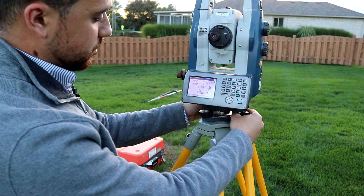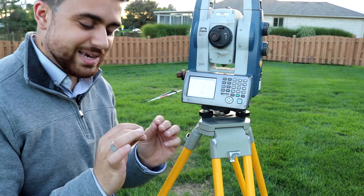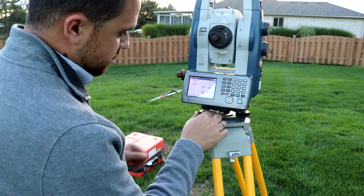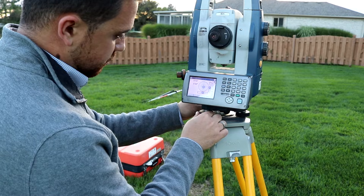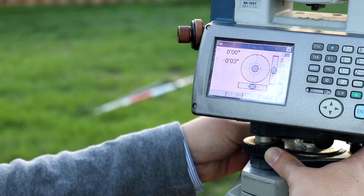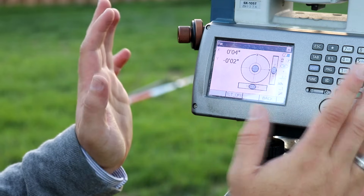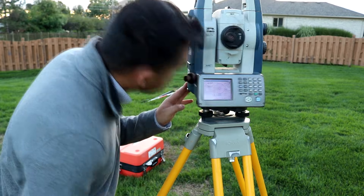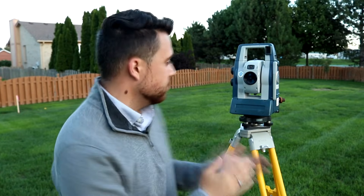I'm going to move this over just a bit — remember, the slightest adjustment will make the biggest difference. And then we're going to go up and over. Okay, looks good. One more look under to make sure we're still over the point. So there you have it — that is how you level a total station. With that, I will see you guys next time.